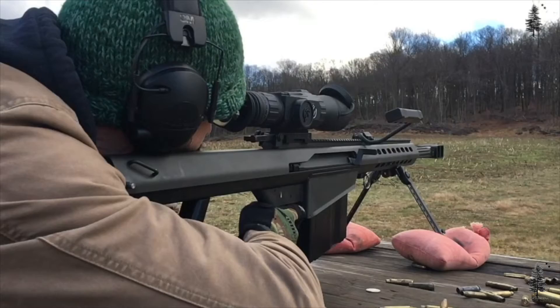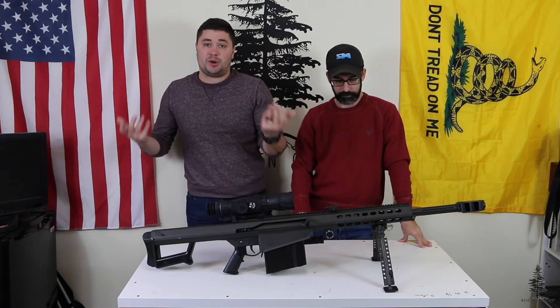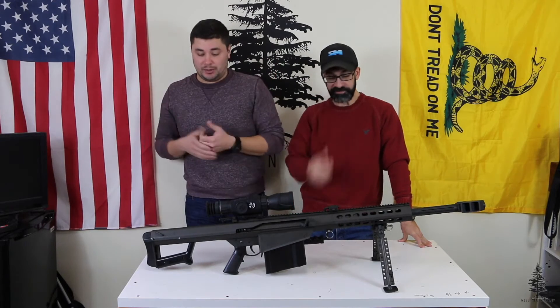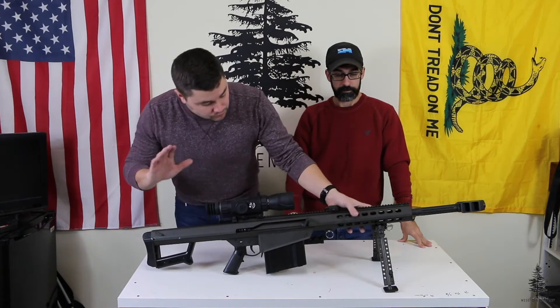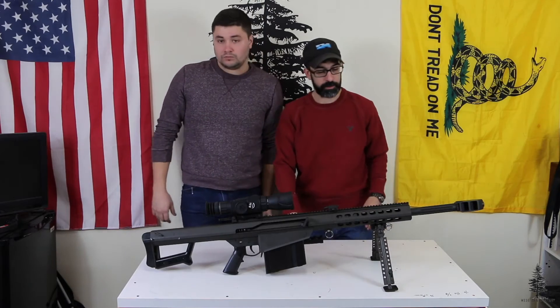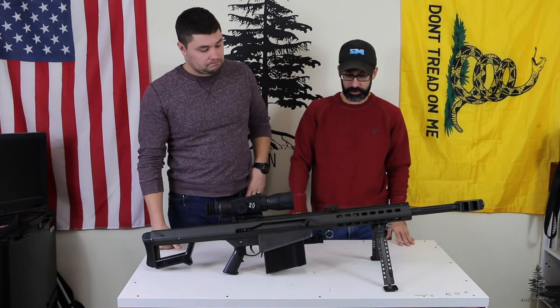This was a pretty pleasant gun to shoot — it really wasn't bad at all. I doubled up on hearing protection, probably didn't have to, but I'm going deaf as it is, so I just doubled up anyway. The gun comes with this bipod. It's part of the package when you get the M82A1. It is a quick release, it's lightweight, and it works great.